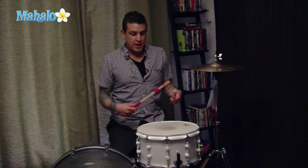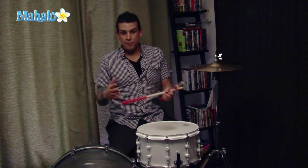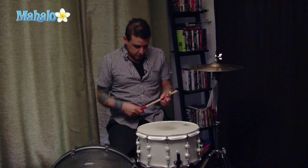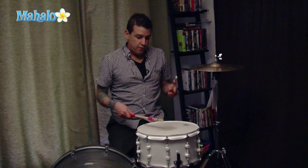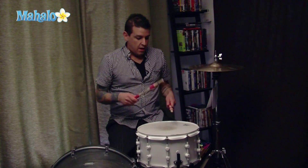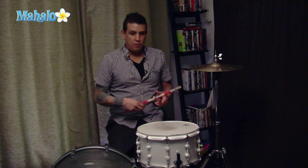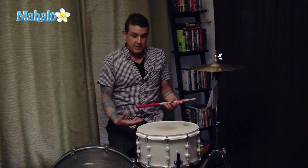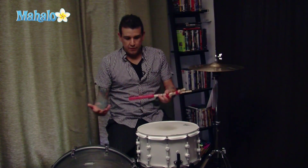Also, if you want to switch up and go back and forth between different genres or maybe a different part of the song, a lot of drummers will play from this type of snare feel to a very tribal kind of sound — without the snare attached to the bottom of the head — which gives you a different feel.